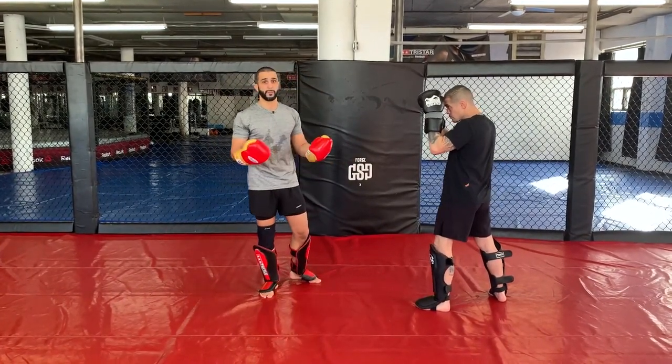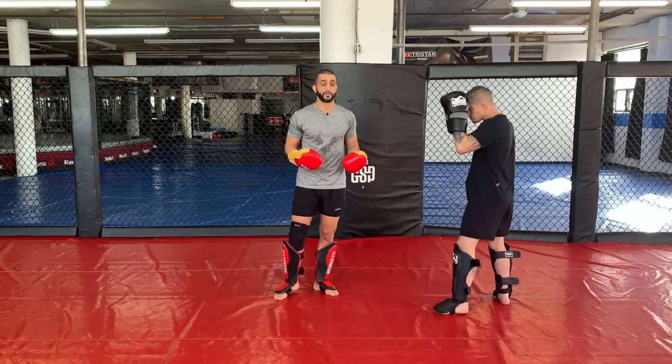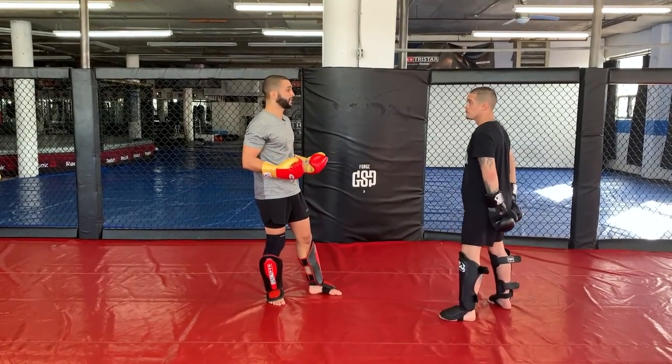If you watch Buakaw's fights — arguably one of the greatest Muay Thai fighters of all time — he uses this guard quite a bit, actually consistently uses it.